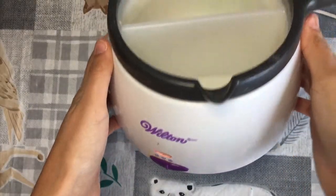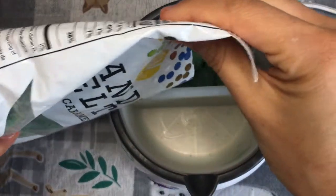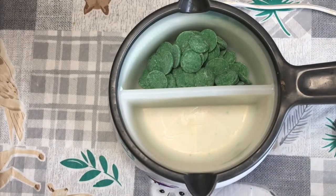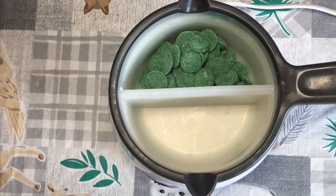Start by melting your chocolate since this will take the longest. I have a chocolate heater, but if you don't have one, pop your chocolate in the microwave and heat in 30-second intervals. To get it nice and runny, you'll need to add coconut oil.